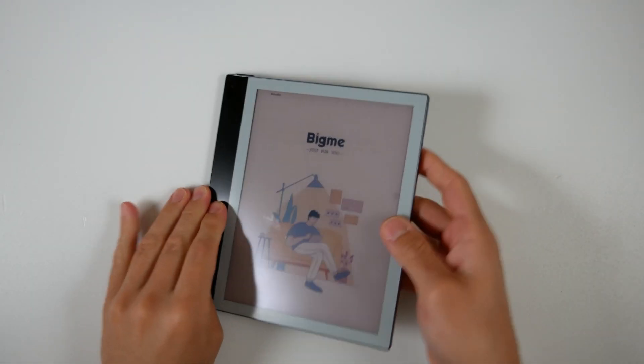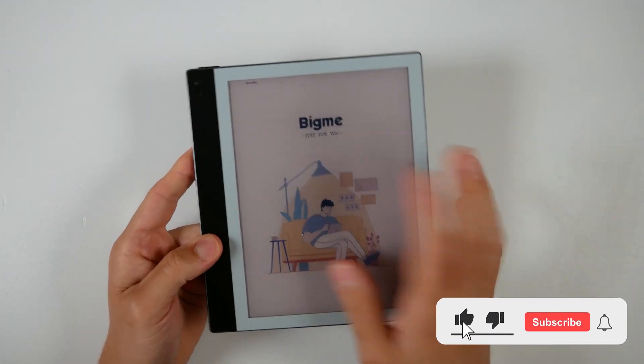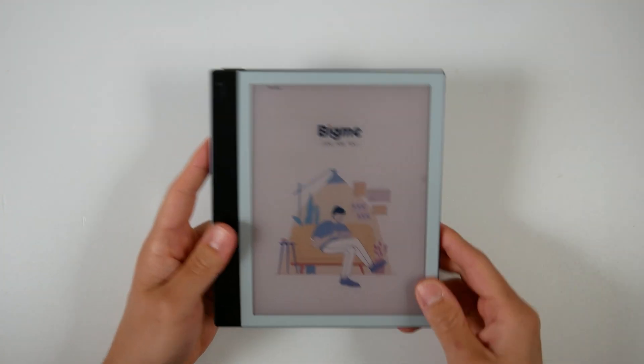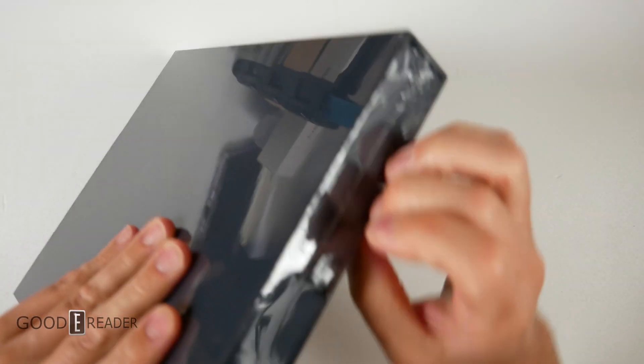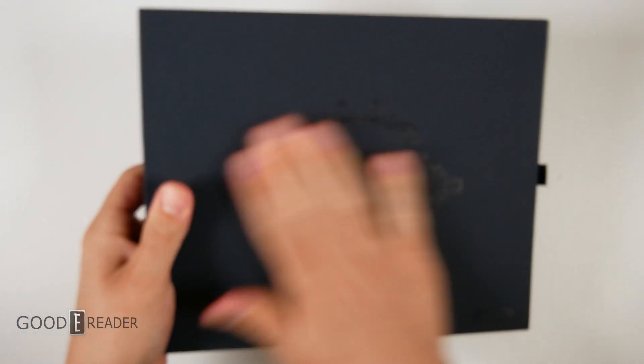Thank you all for being so patient. Unfortunately the Goodreader x Bigme Galley we had in studio was the engineering sample we were passing around for development purposes when we were making this, so it was unable to be updated. We rolled a fresh one off the assembly line and we're going to crack this one open and show you the latest information on it. This now has ChatGPT, software tweaks, and it is faster.